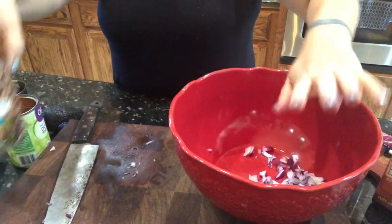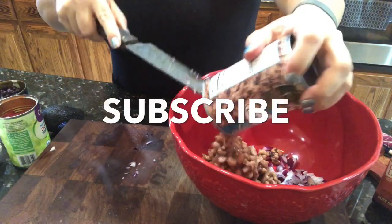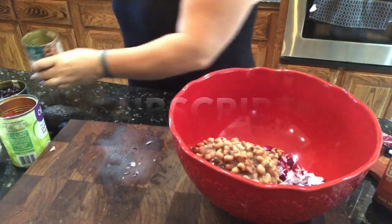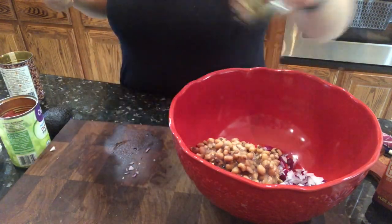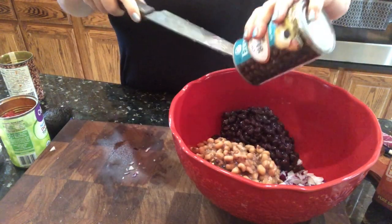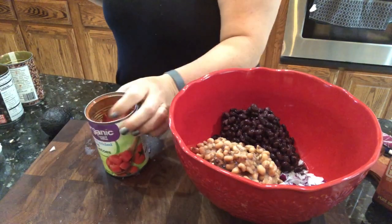One can — 15 ounces — of black-eyed peas. I did not drain these, so I didn't do that. You're also going to need a 15-ounce can of black beans, and I've already rinsed and drained these just so it doesn't have all that extra liquid in there.